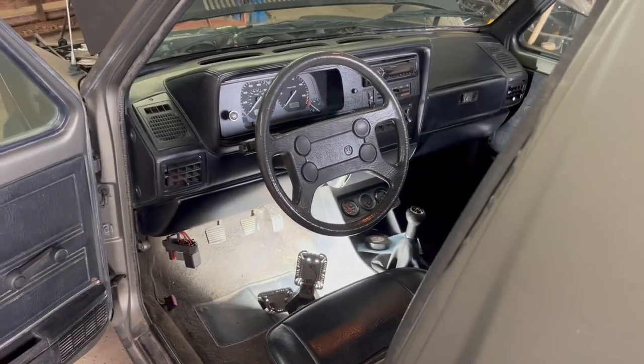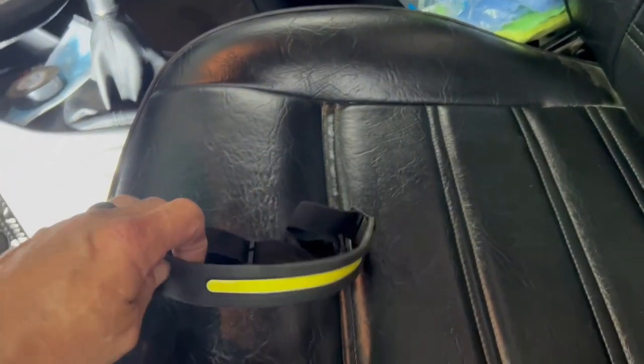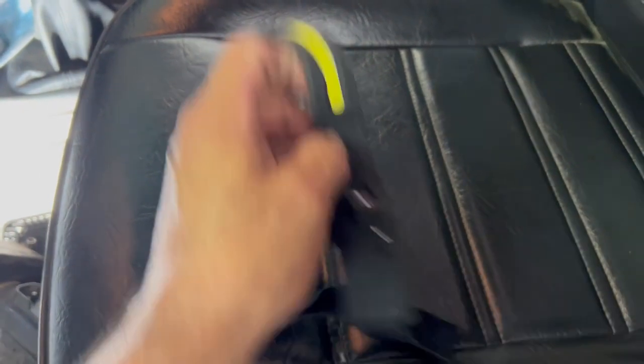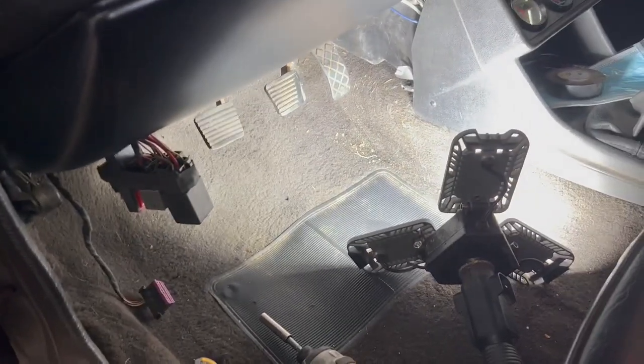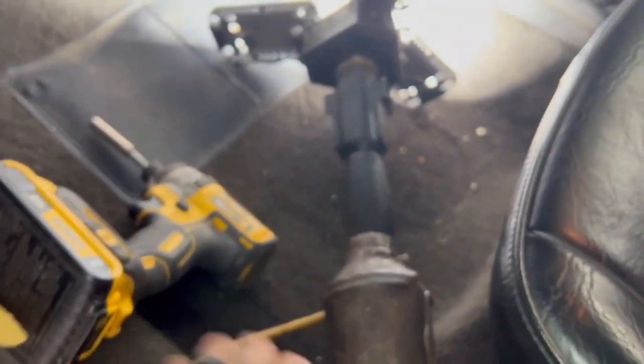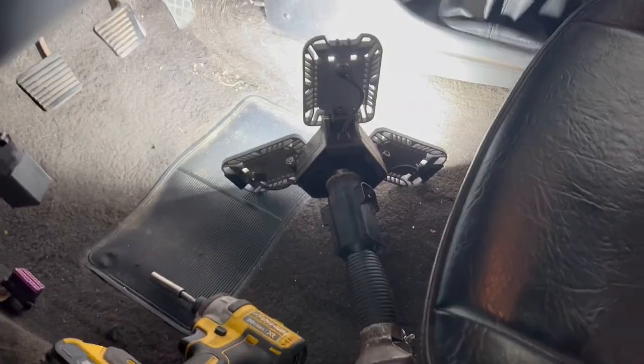I've also got one of these headlamp flashlights from Facebook — I'm going to use it and see how well I can use it when I'm up under there. I've got this old drop light that I've rigged up and put an LED on the bottom of it. It works pretty good, a lot of light, but it's always in the way.